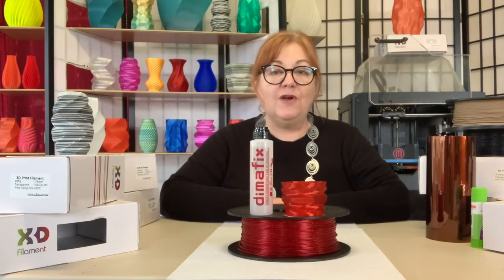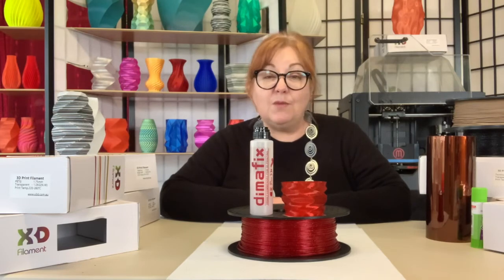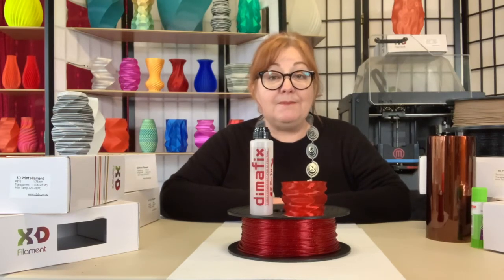A tube of Dymafix can be used more than 100 times and you won't have to reapply each time you print. It can also be removed easily with water and a cloth or even a wet wipe, giving you the flexibility to apply adhesion only when it's needed.